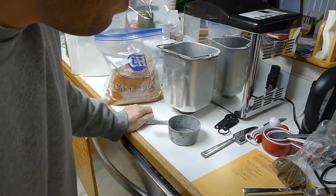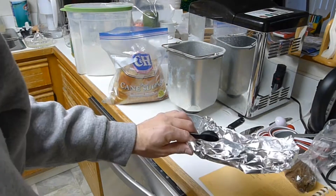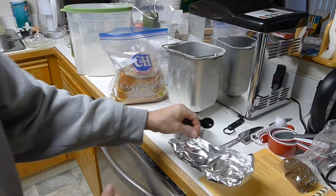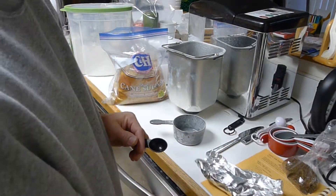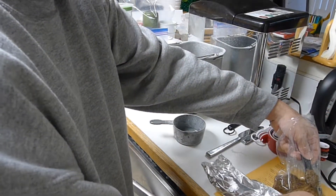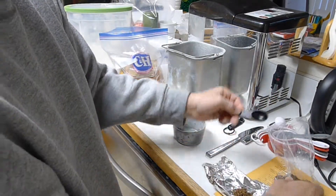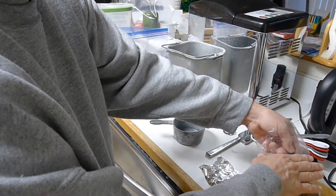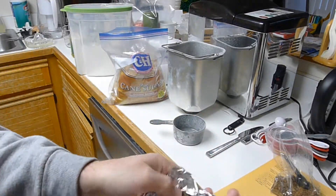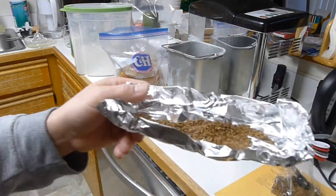Now for the seeds — we're going to pause for a second because I need to toast them. I just made myself a little foil packet. This recipe calls for one tablespoon, but based on how strong the cumin tasted last time, I think we're going to do two thirds — so two teaspoons instead of a tablespoon. I'm going to give it a very light toasting, spread it out in the foil. We'll come back once it's done.